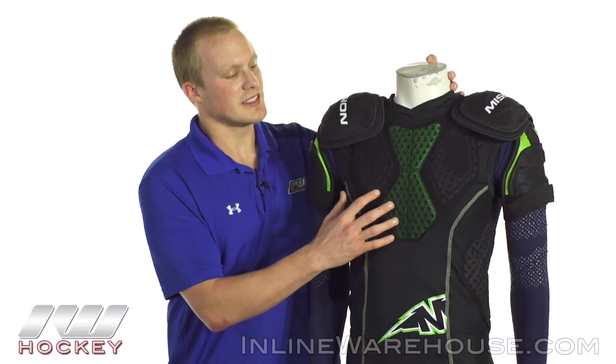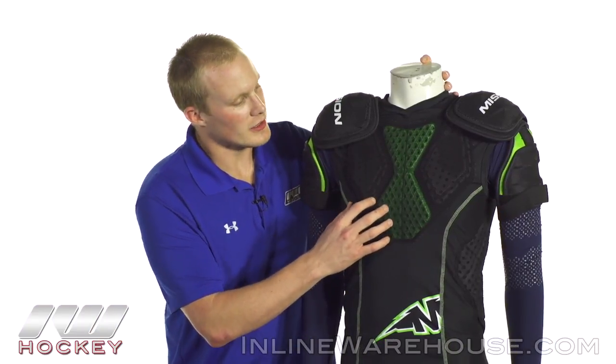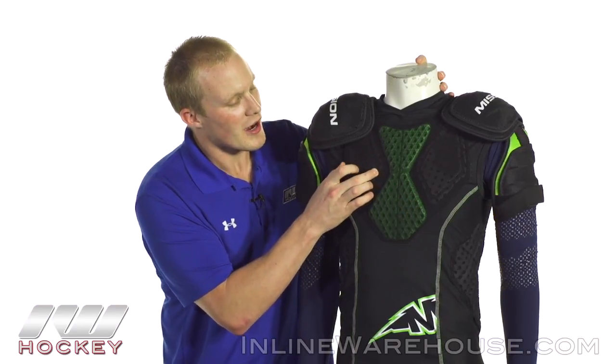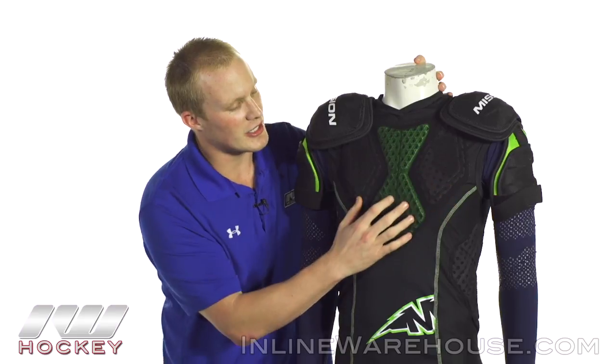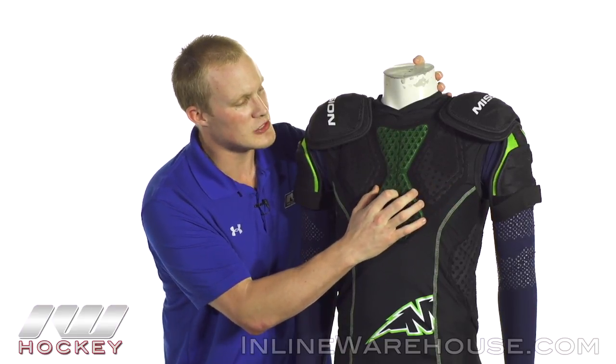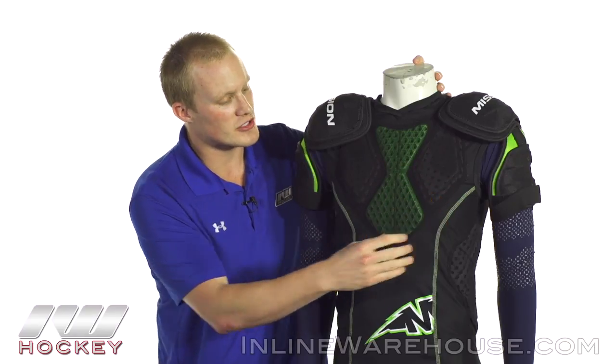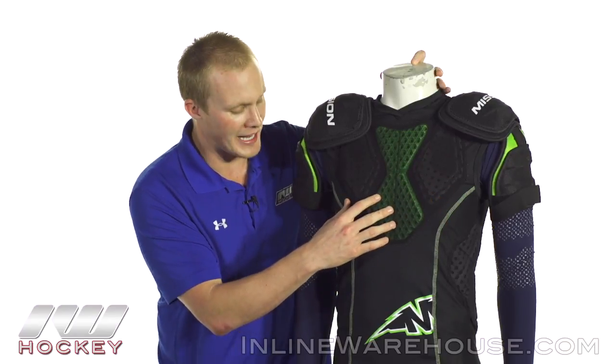Starting out with the front, we're going to see some big upgrades from that Elite shirt. We've got thicker, higher density hex foams through the middle and then some thicker, higher density foams on the sides. Nice and segmented, giving you some really good mobility, but you can really see how perforated they are so it's giving you some really good airflow through the game, keeping you cool.